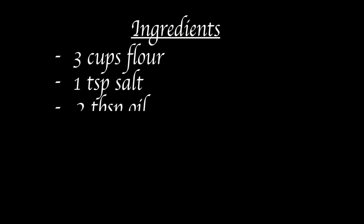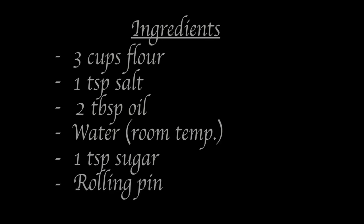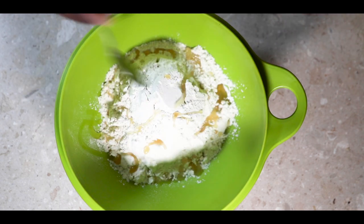For this you will need three cups of flour, one teaspoon of salt, two to three tablespoons of oil, water, one teaspoon of sugar, and a rolling pin. You're going to start by adding in the flour, salt, and oil and mix well together.